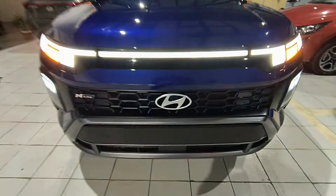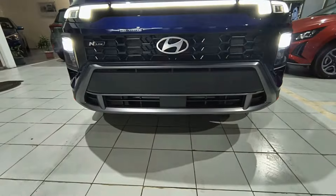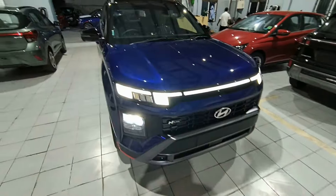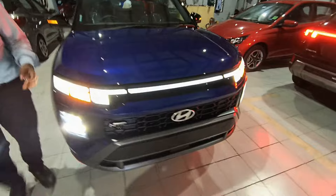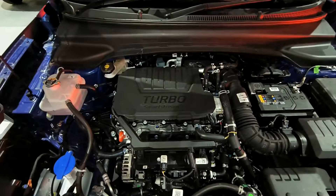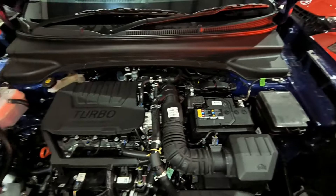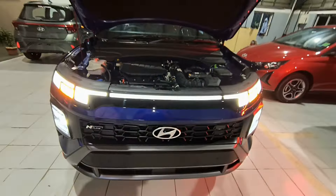You will have a 360-degree camera — you can see the front camera view. There is a beautiful grill with N-line badging. In the Creta N-Line 2024, under the hood you get a 1.5-litre turbo GDI petrol engine which generates 160 PS of power and 253 Nm of torque. You have a 6-speed manual and 7-speed DCT transmission options. There is also a twin silencer and N-line badging along with a spoiler.